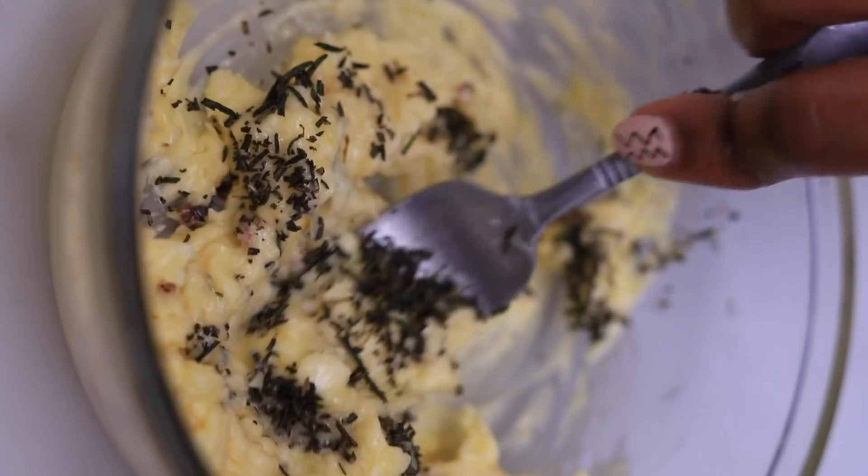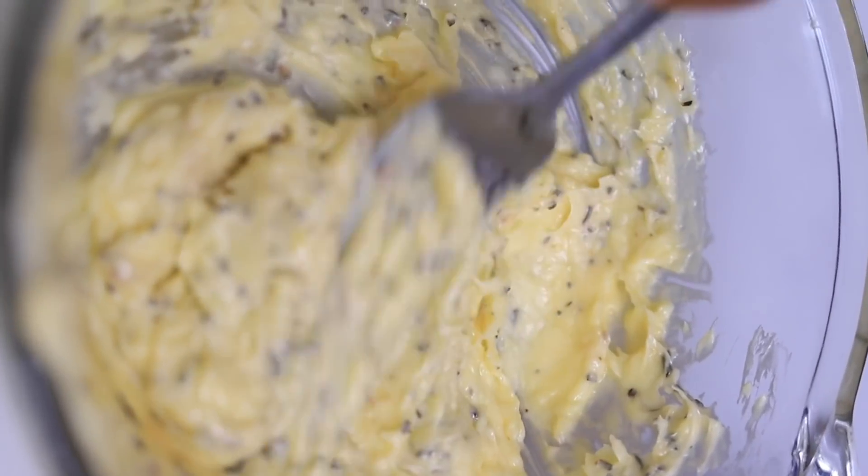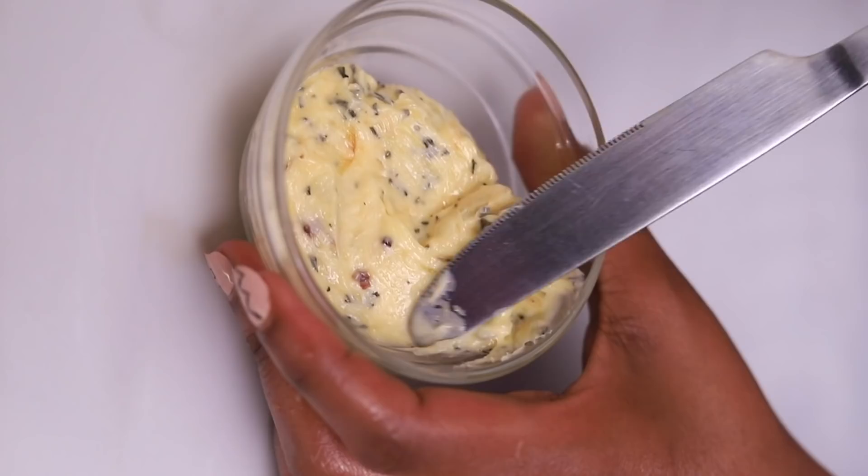Add in your one teaspoon of rosemary, and then set your butter aside to start with your dishes.